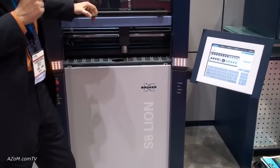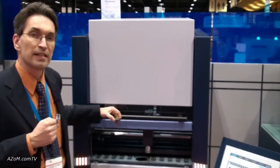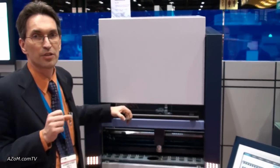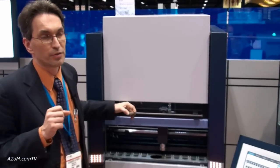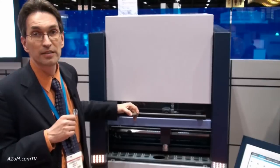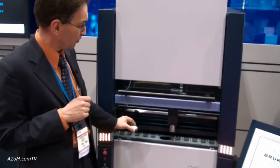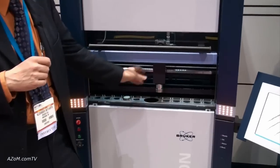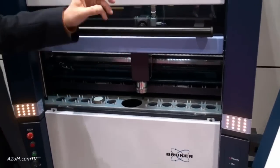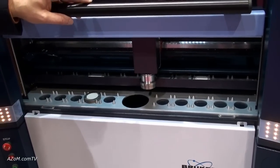The multi-channel unit is a dedicated system with up to 16 channels — dedicated element channels which you can freely configure. Usually you configure them for the main elements in cement and some of the trace elements. The sample is loaded directly with a grabber, goes inside, and gets measured within 60 seconds for all the elements.